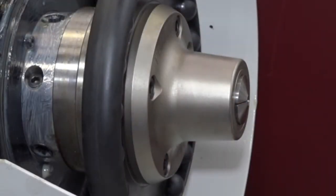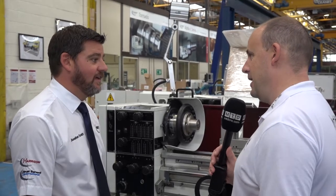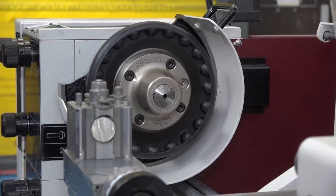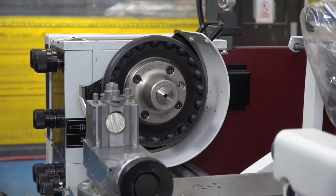Some statistic you said earlier as well about a million machines being sold in the marketplace — that's a phenomenal amount of kit. It is when you look at it in respect of the business at the moment. Yes, there are a lot of machines out there.